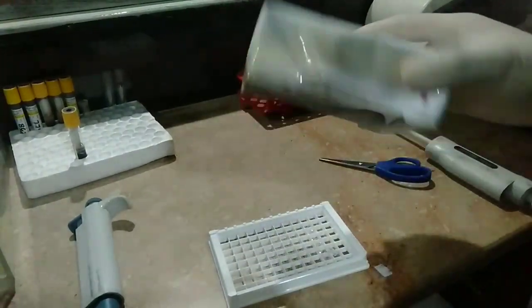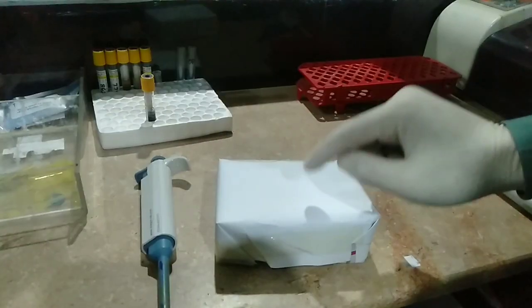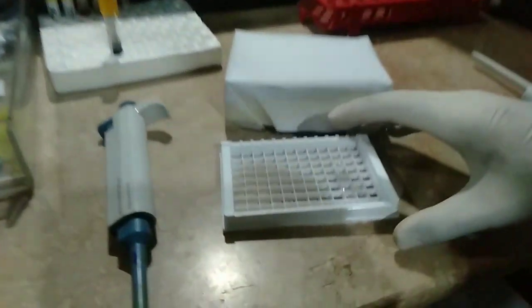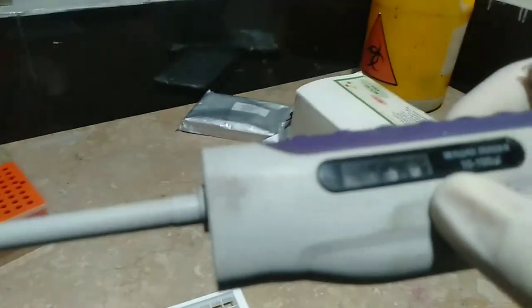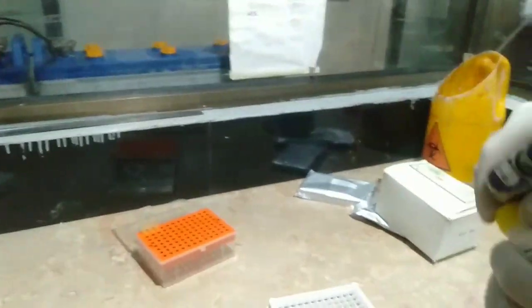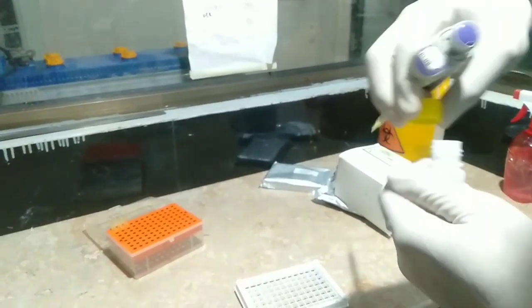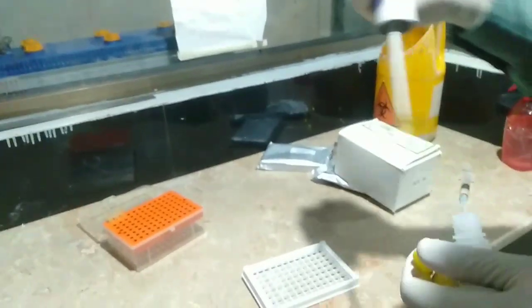After adding the chromogen solutions, we keep the micro titer plate in dark incubation — no light — inside a box at room temperature. After 10 minutes of dark incubation, we check the color. Then we add 50 microliters of stop solution into all three wells respectively — first, second, and third — to stop the reaction process.